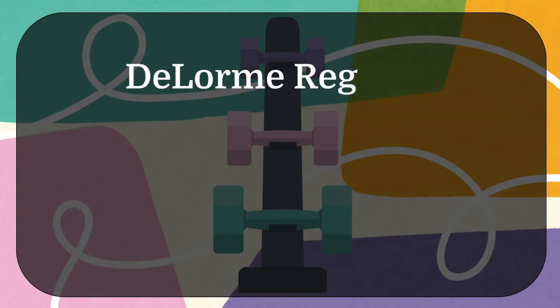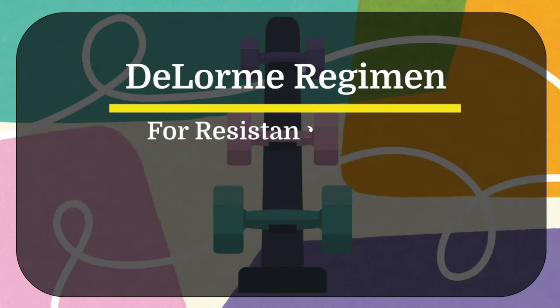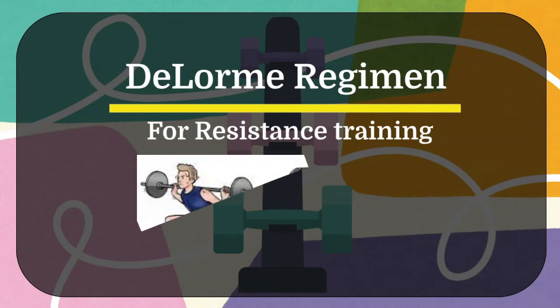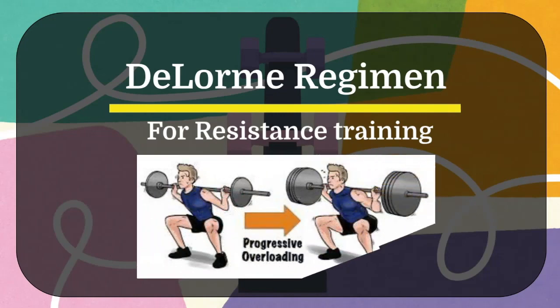Hello, my students, welcome back to my YouTube channel. Today we are going to discuss the DeLorme regimen. It is the method of progressive resistance exercise. I want to thank Dr. Neha Verma, the assistant professor at SPB Physiotherapy College, Surat, for suggesting this topic. Now let's get started.